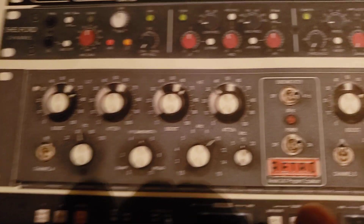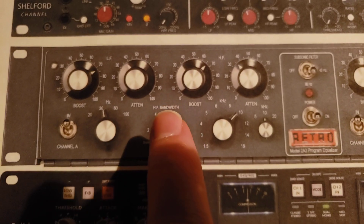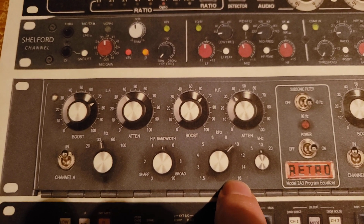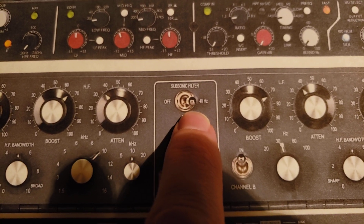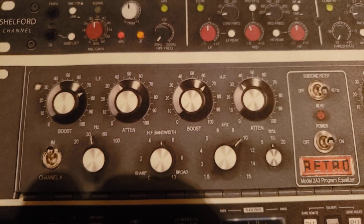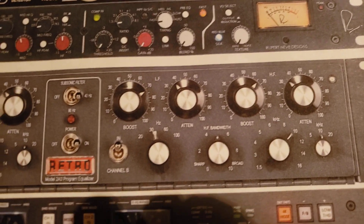Next up, second to last, is the Retro Instruments Model 2A3 program equalizer. This is a stereo version of the Pultec with tubes built in — a Pultec clone. The main feature for me is the subsonic filter, which lets you do a high-pass at either 40 Hz or 80 Hz. That enables the low-end kick drum trick where you set it to 60, boost it, attenuate it, boost the mid-range for the kick drum, then put that subsonic filter on — glorious. I would pick this over a real Pultec reissue.